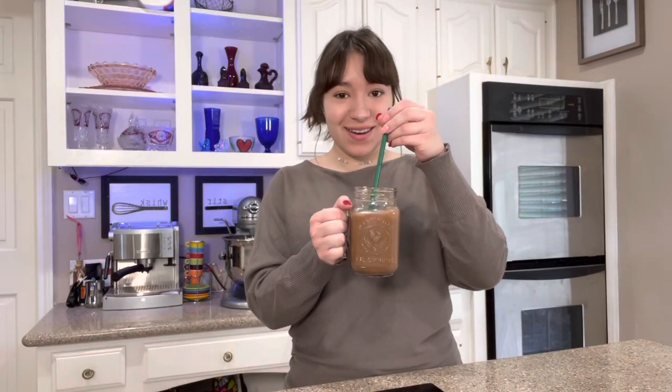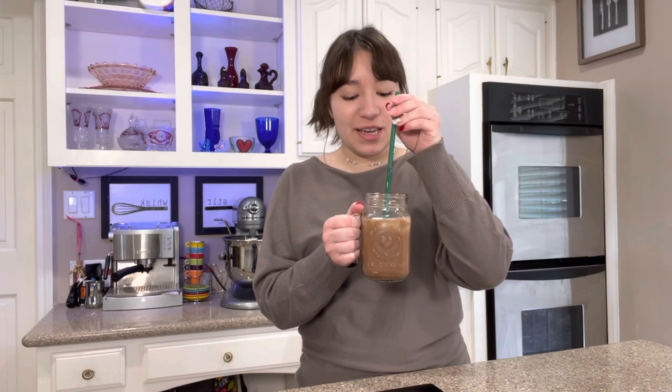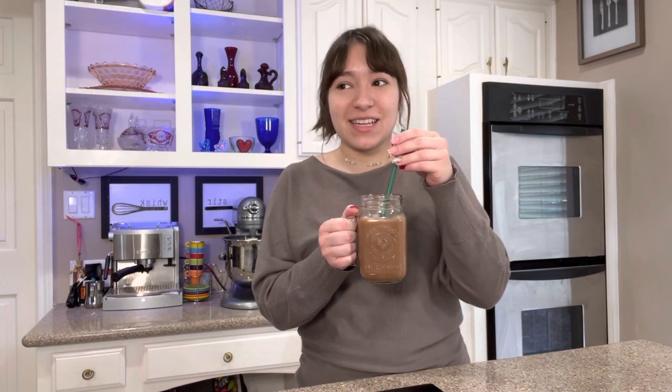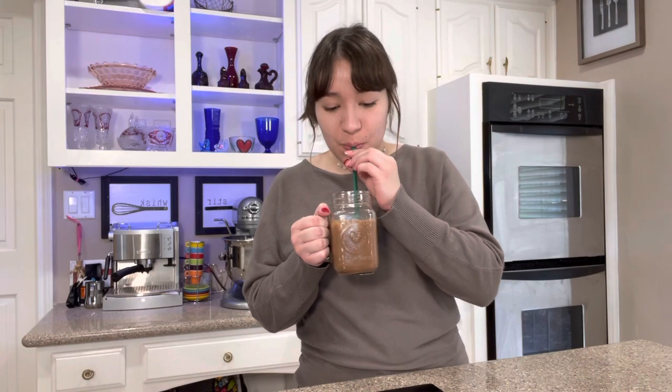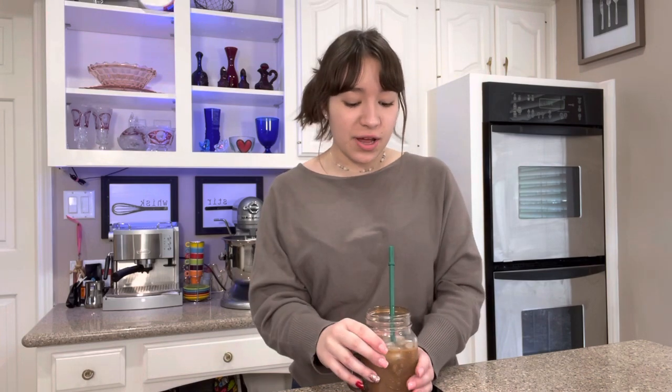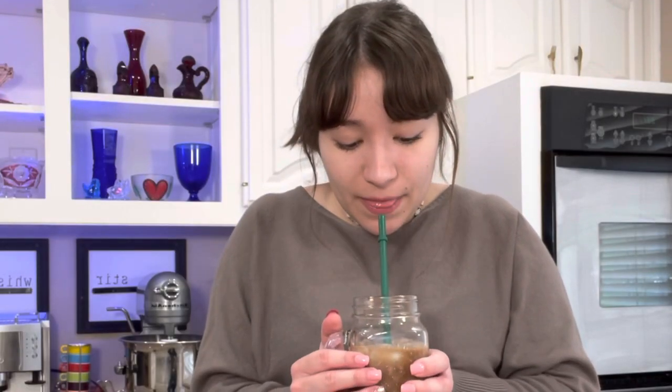It's all done! This is totally optional but one of my favorite things to do is stir it up and listen to the ice. It's got good coffee flavor and good chocolate flavor, and I think it's just a perfect balance of everything. And we didn't have to spend a ton of money to make it.